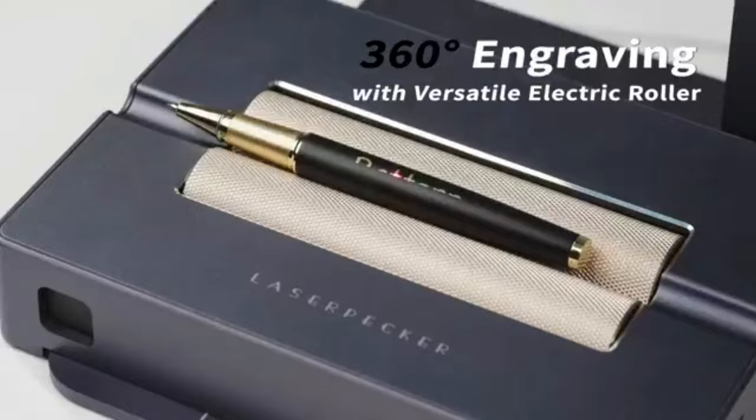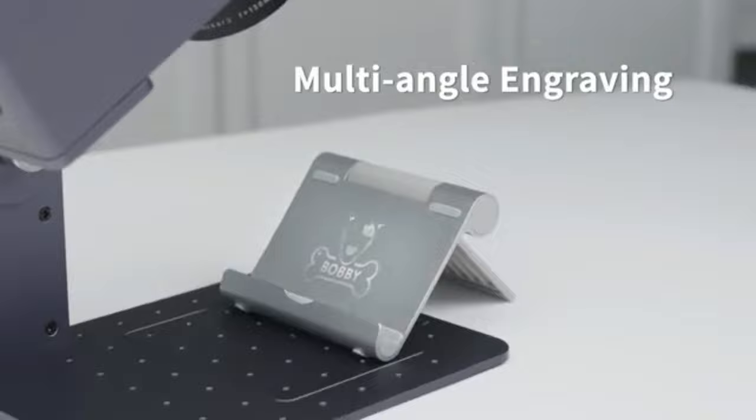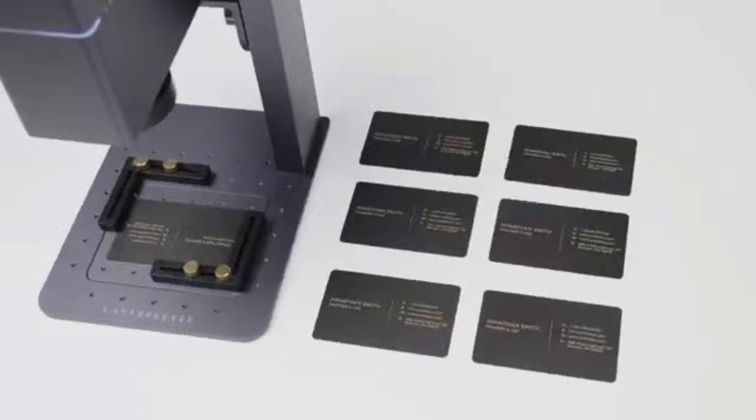The removable base design allows you to engrave tall objects or use handheld mode. It's also incredibly easy to use with no complicated assembly required. Laserpecker offers a 12-month guarantee with live chat support available, making this laser engraving machine perfect for anyone looking for an easy-to-use and versatile engraving device.